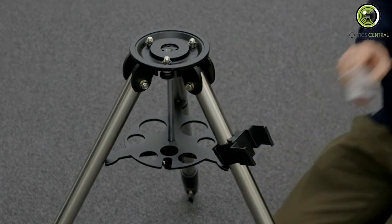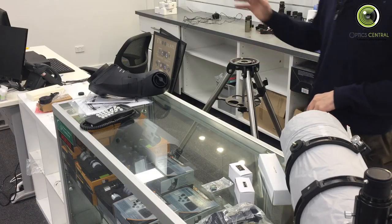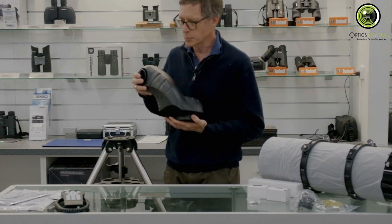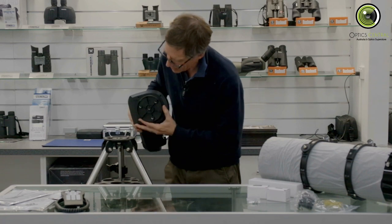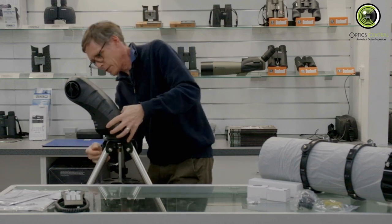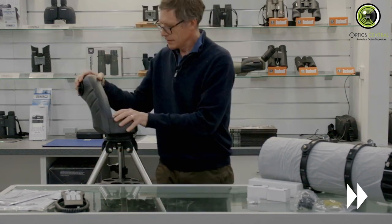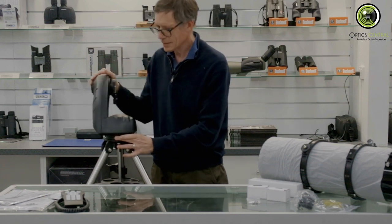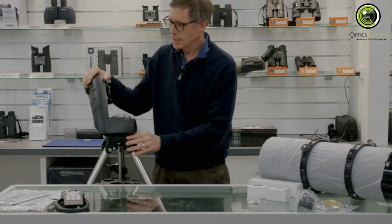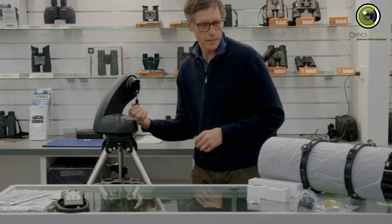Back at the counter, with the tripod ready, the mount goes on next. Because the mount is swept back it's a little awkward to balance, so be careful. There are three screws that match up — the trick is to do them up not too tight and then jiggle it backwards and forwards to seat it correctly. The mount has a clutch; out of the factory they're a little stiff, but the clutch mechanism allows you to move it manually.